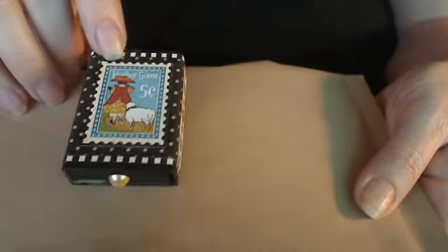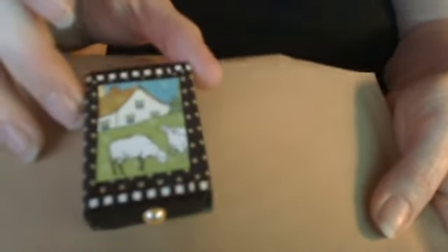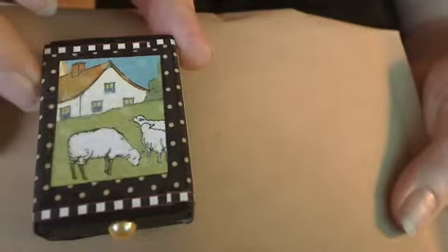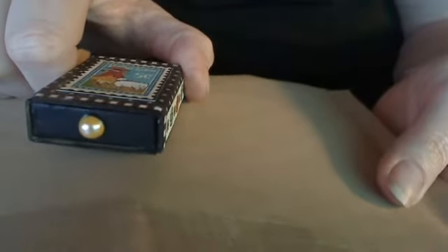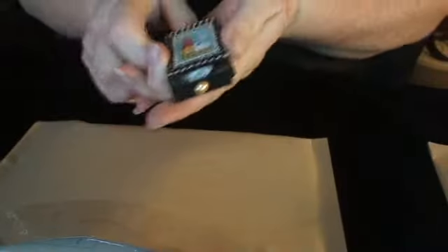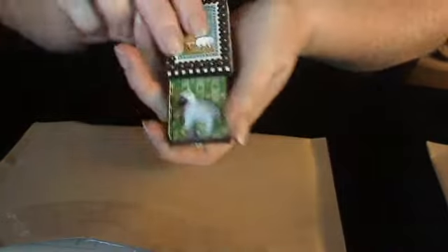This is a stamp that was on one of the pages that I just cut out. Again I painted the box black and then wrapped it in scrapbook paper. Here's another image from one of the Graphic 45 pages, and the drawer pull is just a little pearl. When you open it up there's a little sheep inside, and then Swarovski crystals — and that's it, that's all that's inside.